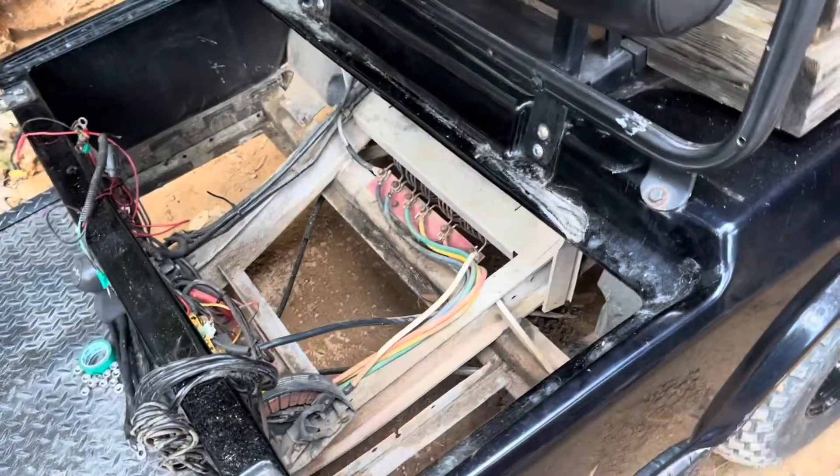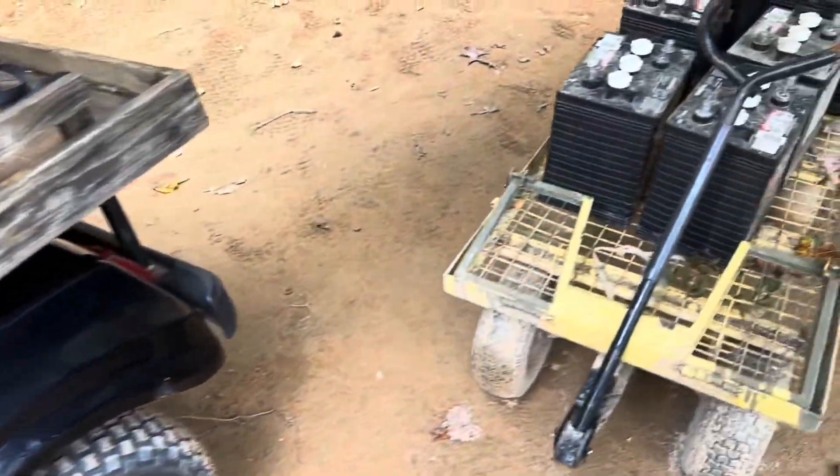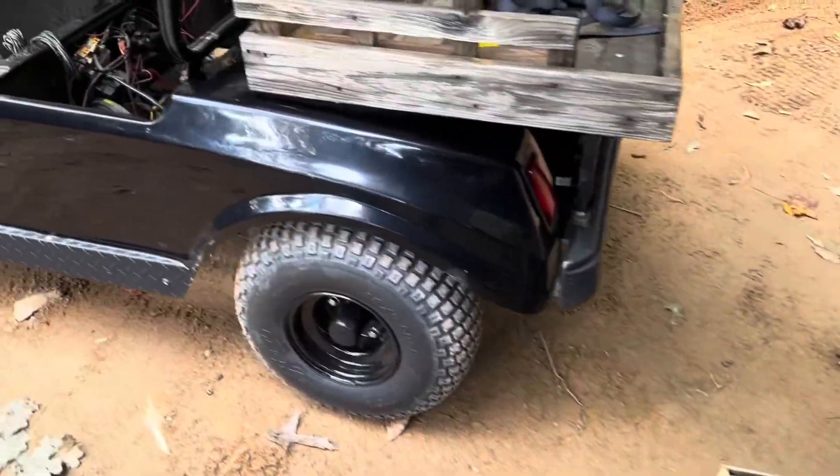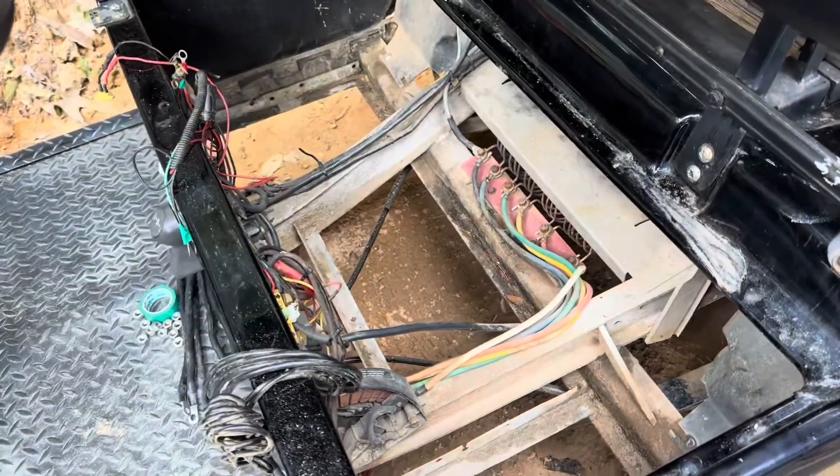The battery bay is empty of the lead acids and I got them over here on my landscape cart. Let me get this cleaned up down here in the battery bay — it's time to switch over to lithium.